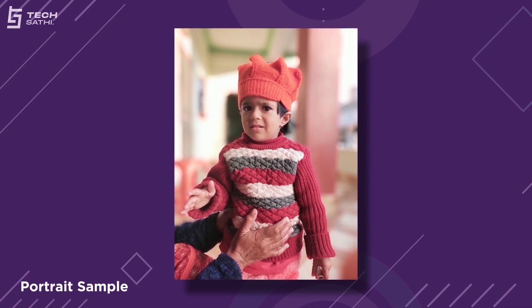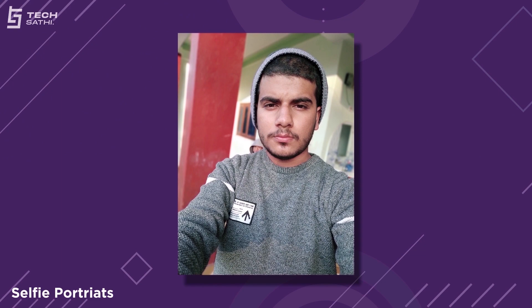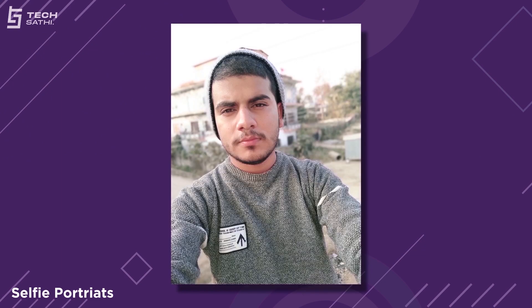With the 2MP depth sensor providing support, portraits have good edge detection most of the time, with detailed subjects and gentle background blur. Daylight selfies and selfie portraits have great detail, natural skin color, and proper edge detection — with some struggling on messy hair. There are lots of beauty modes which improve your selfies, but I don't prefer to use them.